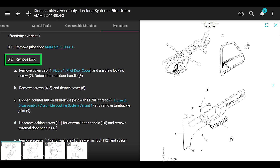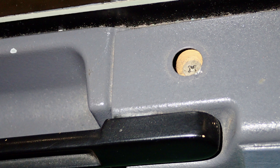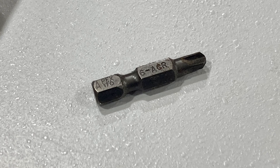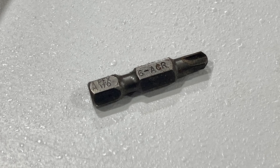Once you have the door off and on a table on top of some soft towels so you don't scratch the windows, you take off that black cover, then unscrew that one locking screw, and you can pull out the interior door handle. Next, you take out screws four and five and detach the cover. The screws that hold on the cover are number six Torx - it's the same style bit that's all over the helicopter but it's a small number six, so don't try to put an eight in there.